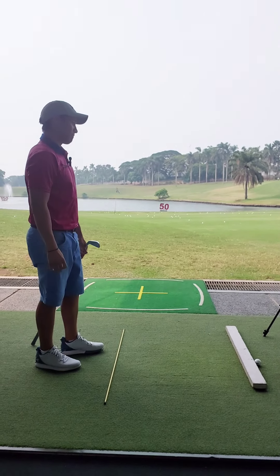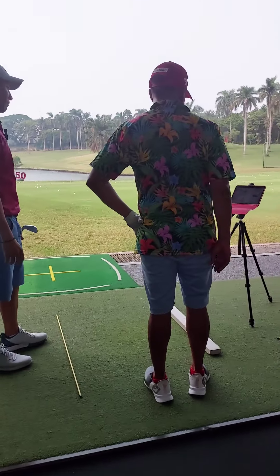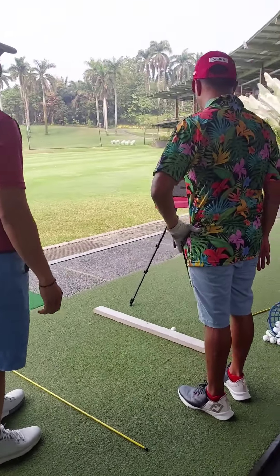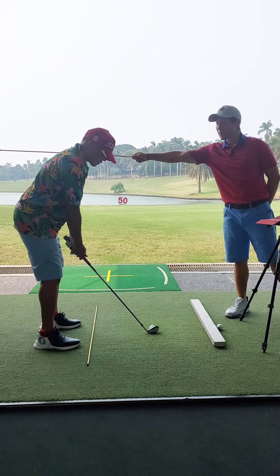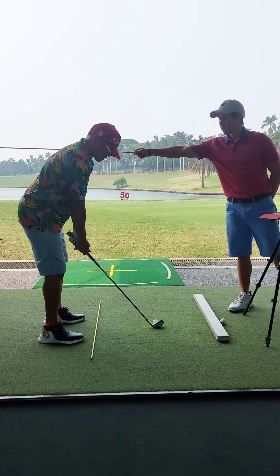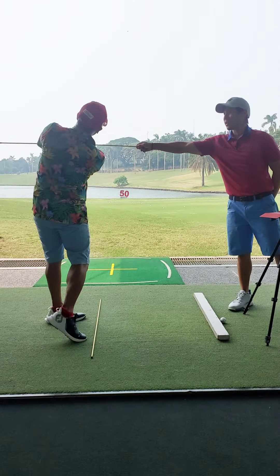That dynamic loft is — boom — like 18. You're really going to feel like the club head's going to stay below. Yeah, that's better.